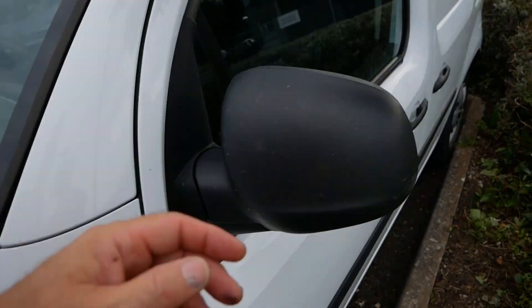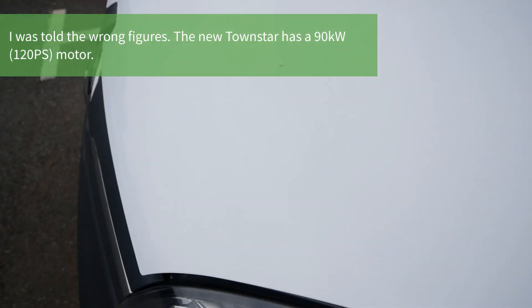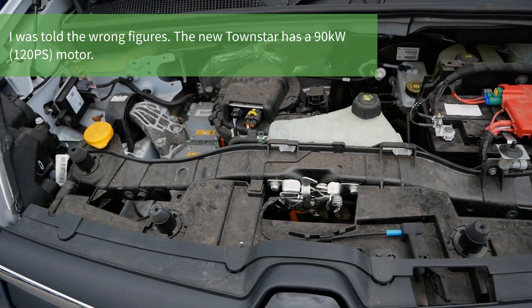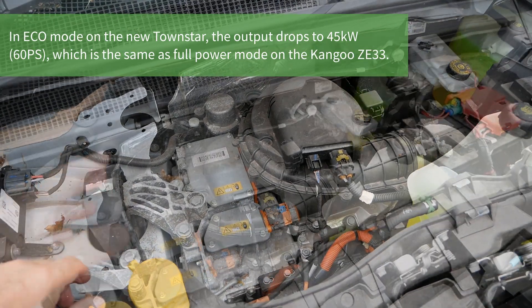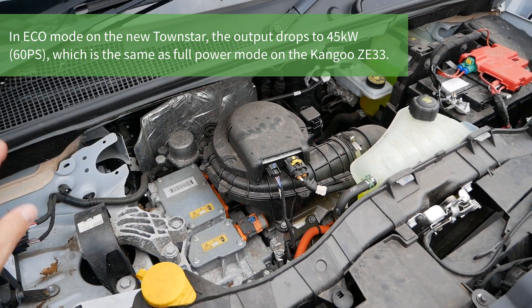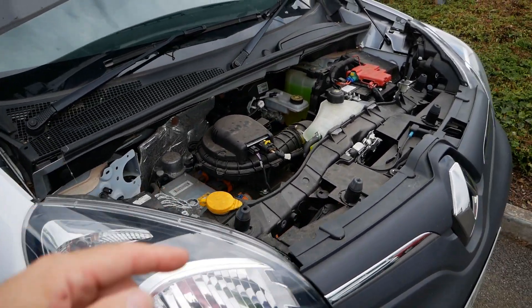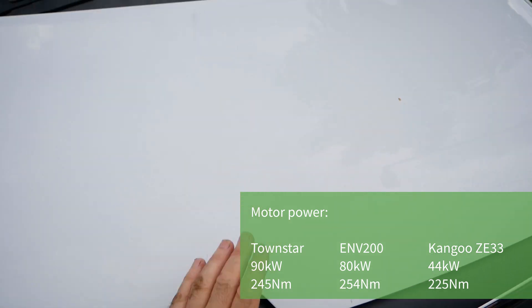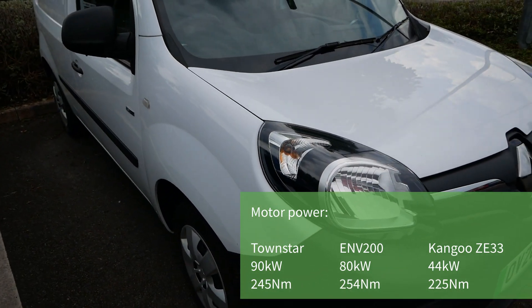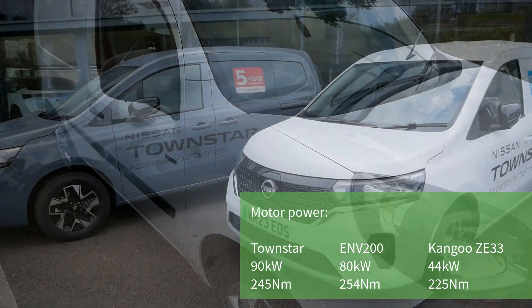I drove to Swindon in the Kangoo ZE33 and was very surprised when I opened the bonnet of the new Townstar to see exactly the same motor. I'd expected a completely different powertrain on the new generation vehicle. The motor is best described as adequate, but in the new Townstar - even having only driven it 10 miles - it felt a lot higher performing than the previous generation Kangoos. It's a surprisingly different feel from effectively the same motor and same motor output.